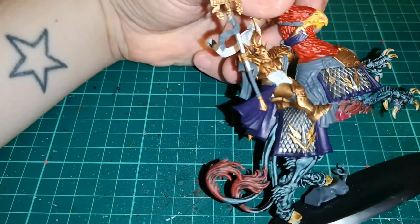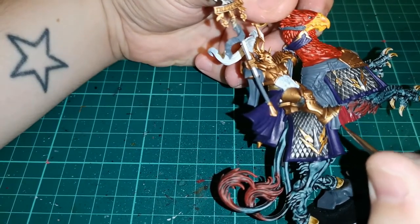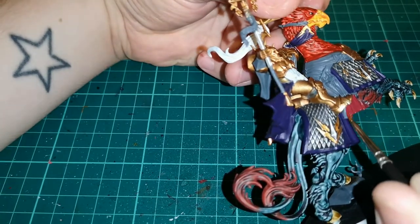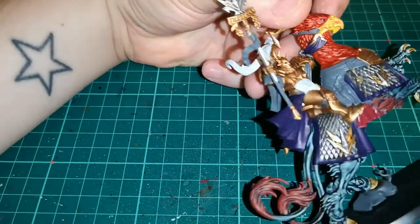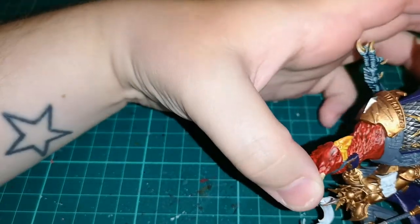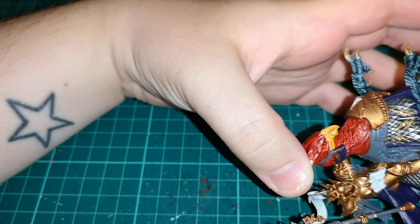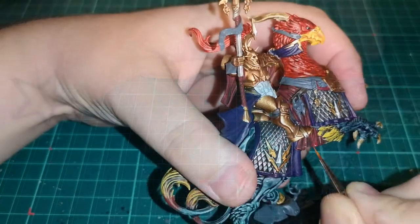Then I'm using Khorne Red as a base coat for the cloth colours and parts of the robes hanging from the arms of the Lord Arcanum himself. It works very well, gives a decent colour, and breaks up all that monotone colour — although you can't quite see what's going on because I moved it off shot.